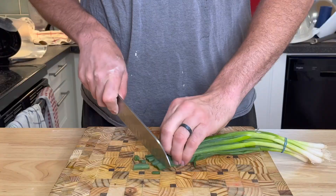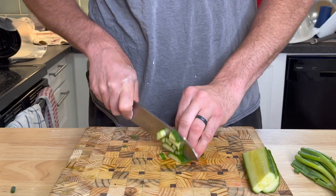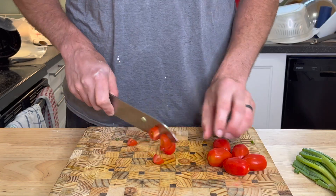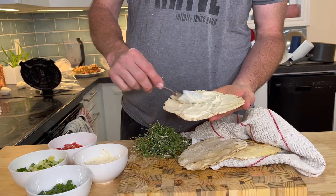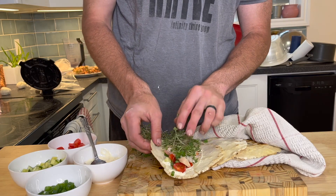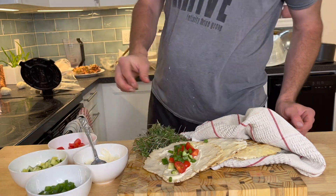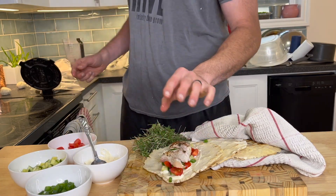For these flatbread recipes, I'm going to do the same meal every single time so I have a controlled study on the texture and structure, to see if it gets the desired consistency. With a little bit of garlic mayonnaise — you can click the link for my garlic mayo recipe — I'm adding broccoli microgreens, green onions, tomatoes, cucumbers, and a little bit of grilled chicken. A nice, simple, quick lunch on the go.